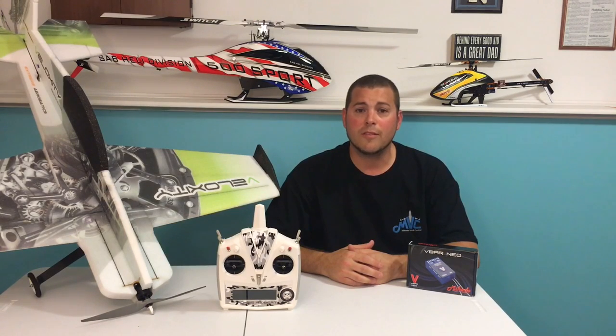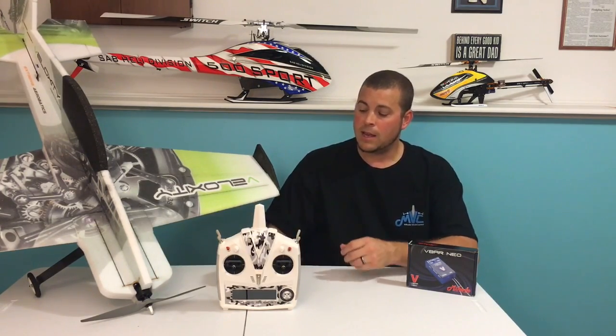Hey guys, Chris Robert here. For those who have come to love the reliability and simplicity of the V-Control Radio and the V-Bar Neo, you're going to love a new product that Mikado has released this week. It's the V-Bar Neo V-Basic receiver.